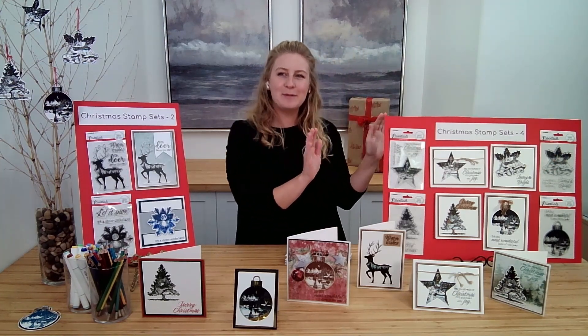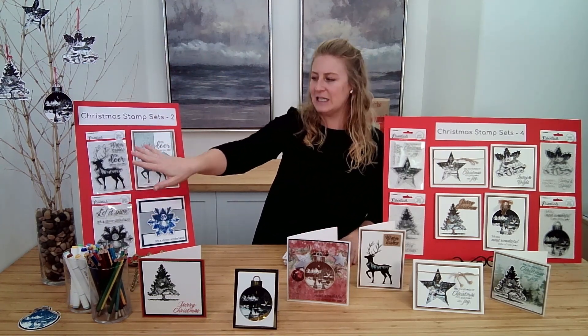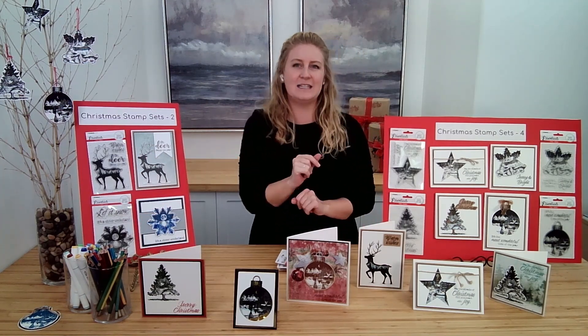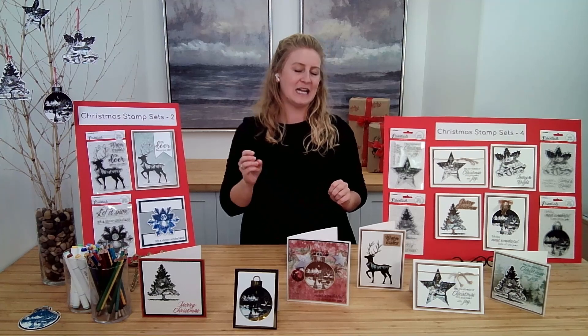Absolutely wonderful with little cabin scenes inside of those silhouettes. And then we have the set of two: the Lovely Deer and the Snowflake. All of these sets come with all kinds of holiday sentiments that you're going to want to use on all of your card making projects, your scrapbooking spreads, all kinds of stuff. Very versatile stamps and truly stunning works of art within these little stamps.